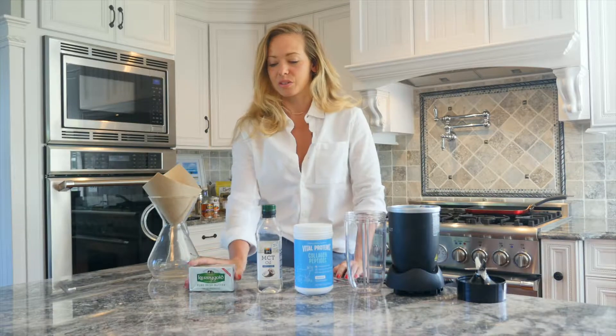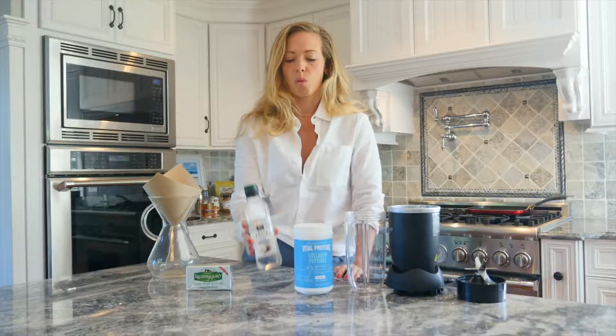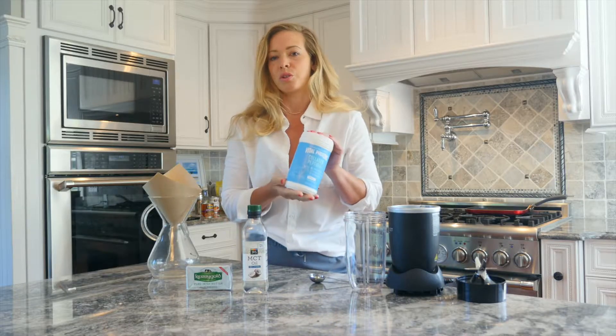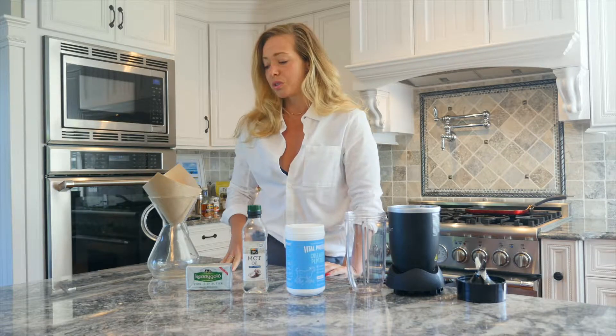The Keto Latte has one tablespoon of unsalted grass-fed butter, one tablespoon of MCT oil, and one scoop of collagen protein. All that mixes into two cups of freshly brewed coffee.